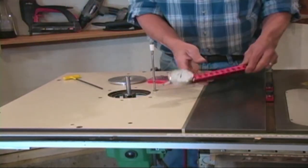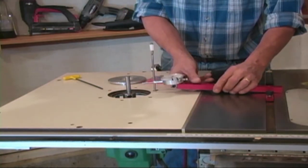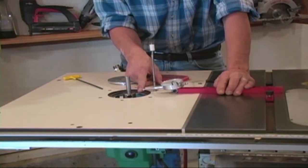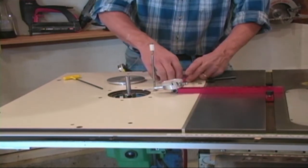I talked earlier about the different holes in this bar. You'll notice when I come to the very last hole on the mounting bar, we're short of reaching that half-inch pin. That's one reason we have the tip set included with the Deluxe.